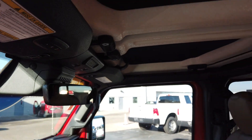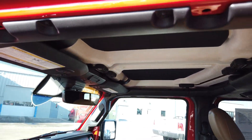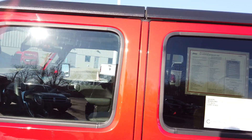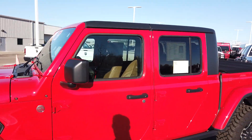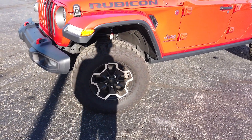This is the hard top — three pieces. The two front pieces are like T-tops; they'll come off and there's a bag in the back for them. It's nice having that hard top with those two front removable pieces, and the back section can be taken off as well if you want.